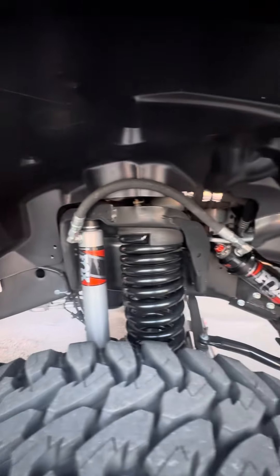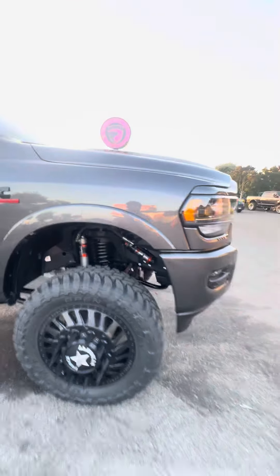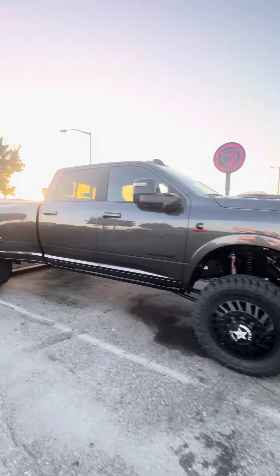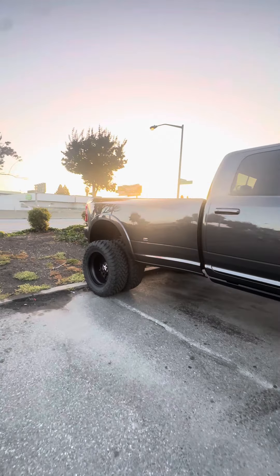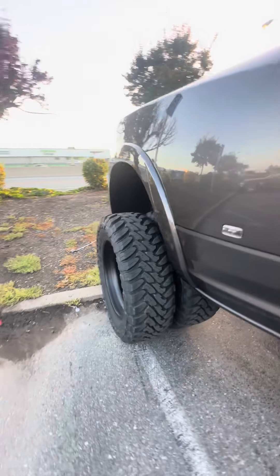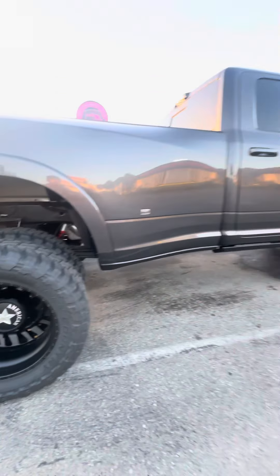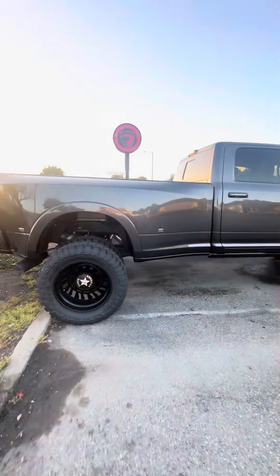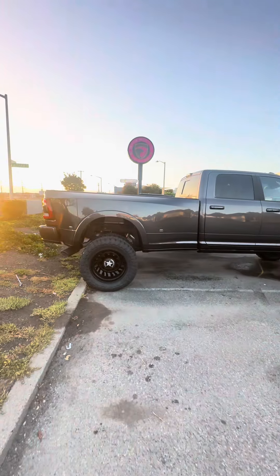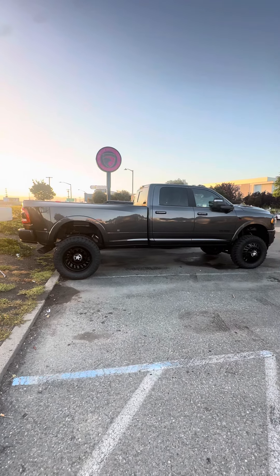Beautiful Fox shocks, nice and simple, black, heavy-duty. And you got a whole tire sticking out in the back right here. The deep dish in the back, dually style in the front. This thing's a monster, sitting pretty.